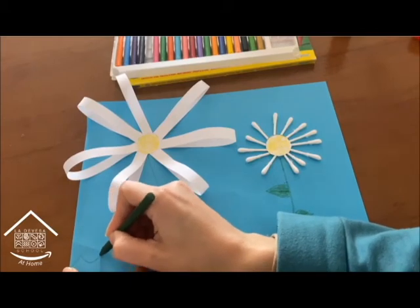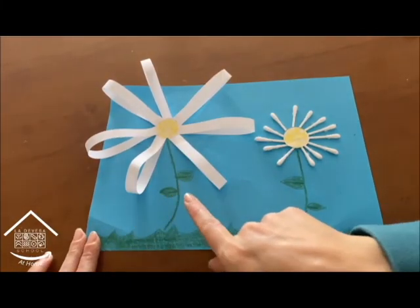You can draw some leaves and you can draw some grass as well. Here we have our daisies.